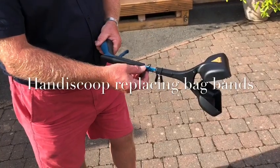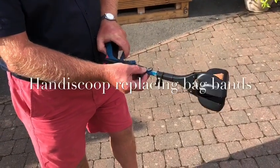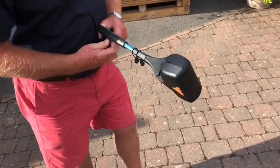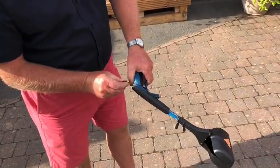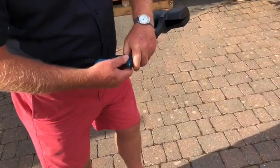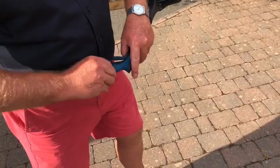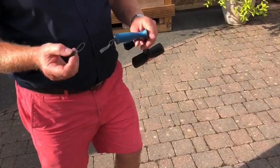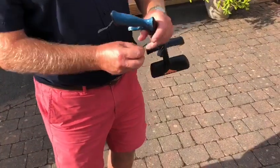To remove the old band, pull the band back making sure it goes over the trigger at the front, then around the back of the top. From there, simply pull it over the trigger and down off the handle — and that's the old band off.